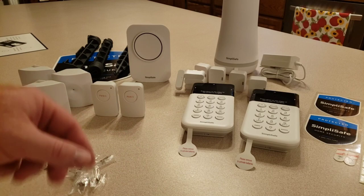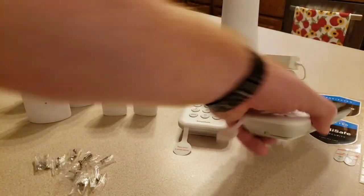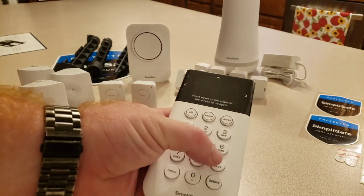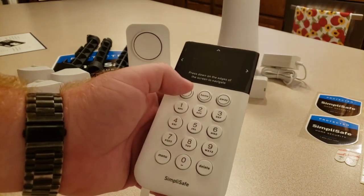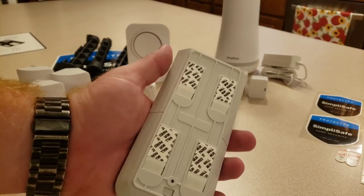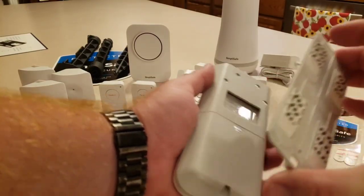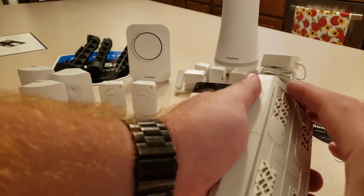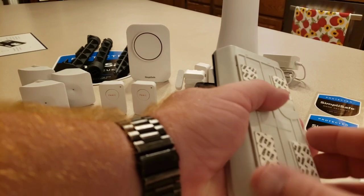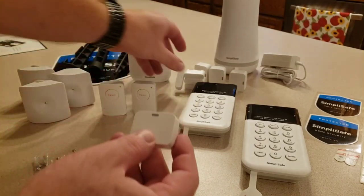Here is everything unpacked. You'll notice that everything has pull tabs on it for the battery — as you pull these out it activates the batteries, and it's on every single device. These are our two keypads. Compared to the old system they're smaller, but the actual key numbers are bigger. You have your off, home, and away buttons, and everything up top is the LED sensor. There are four adhesive straps on the back, and the back panel slides off easily.